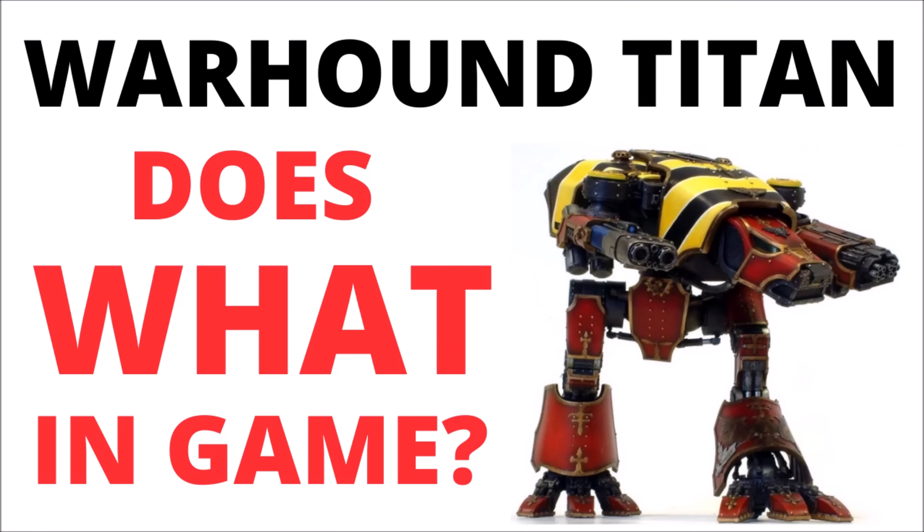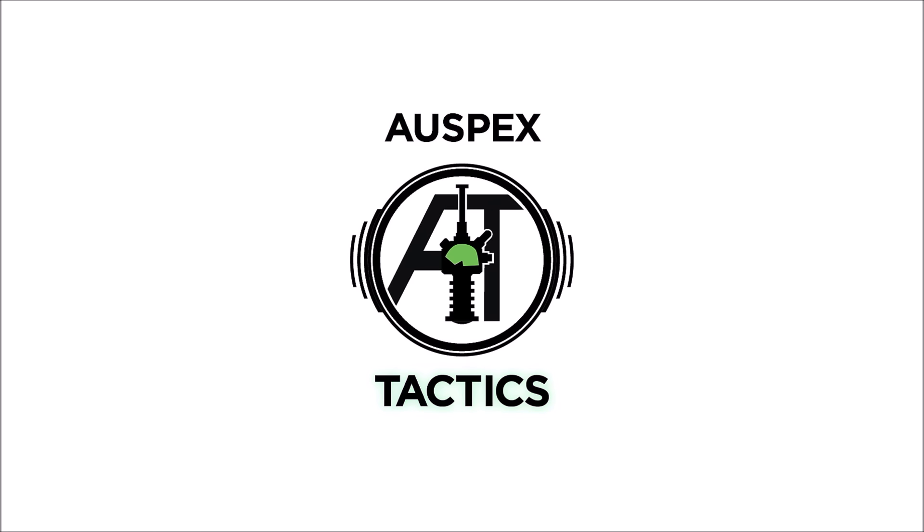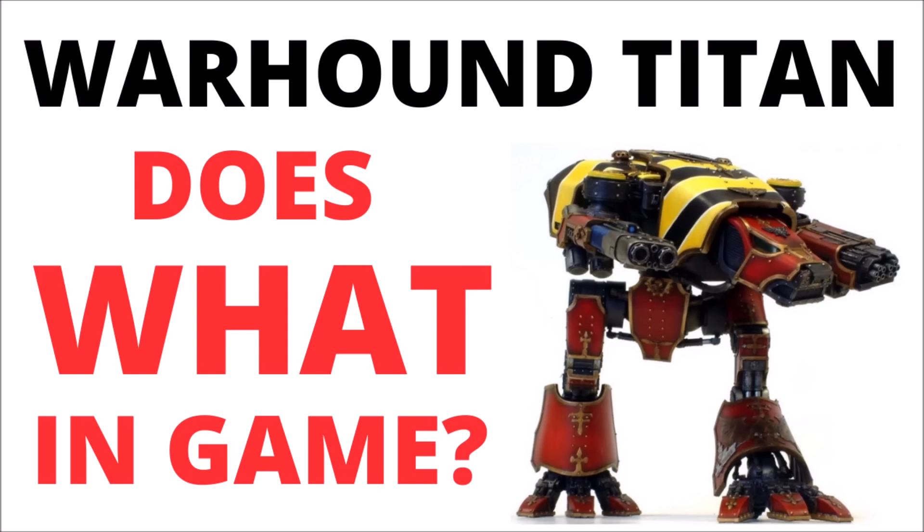Even the smallest class of god machine is still an enormous power in Warhammer 40K. Let's talk about the speed and might of the Warhound Scout Titan on the battlefields of the 41st millennium. Hello and welcome back to Warspecs Tactics, where today I thought it would be fun to take a look at the Warhound Scout Titan's datasheet for Warhammer 40K, compare its weapons, and talk about how it might be best to put one of these Titans on the tabletop.